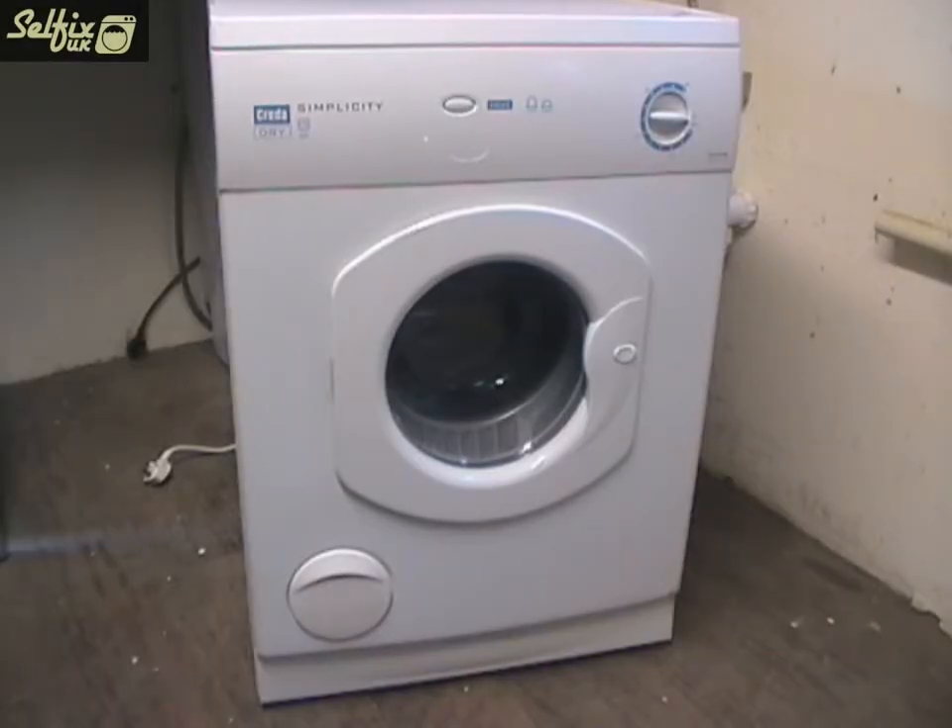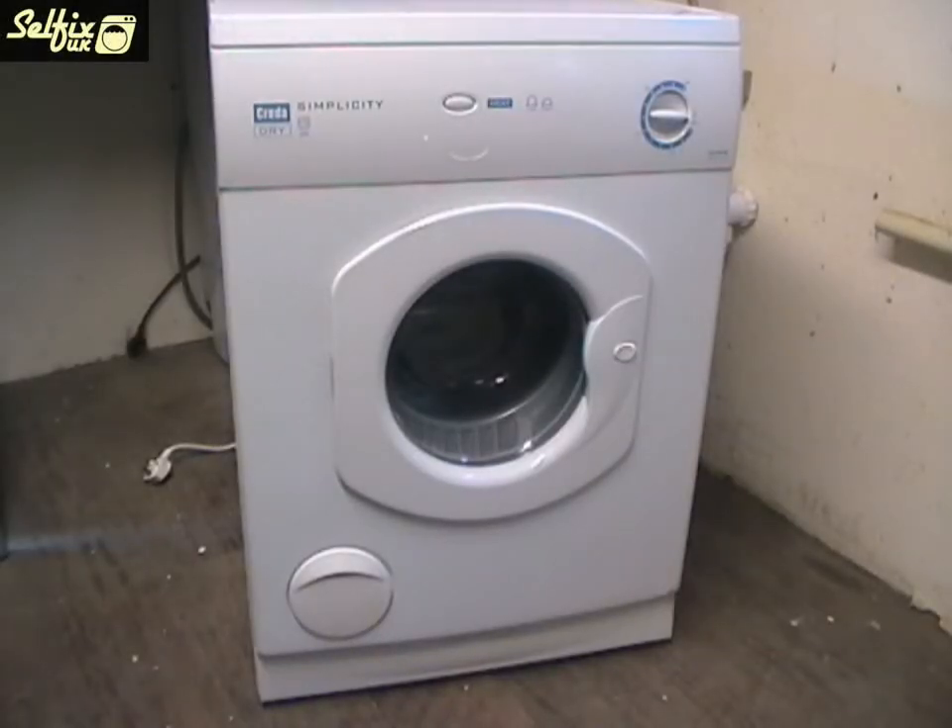Hi. If your tumble dryer is no longer heating there could be a number of reasons for it and one of them is the heater itself. So in this video I'll be replacing the heater in a Creda T510 VW tumble dryer.